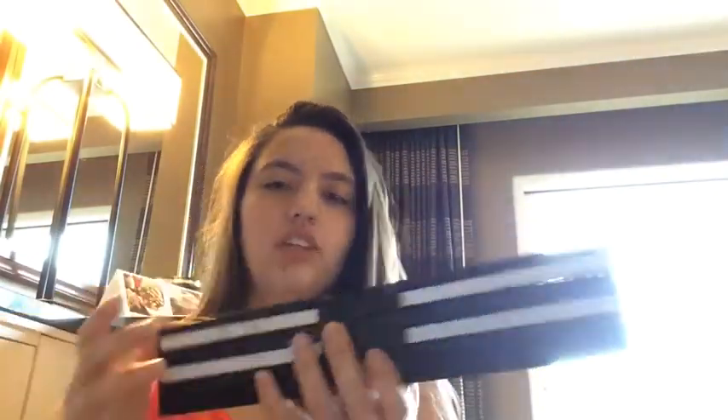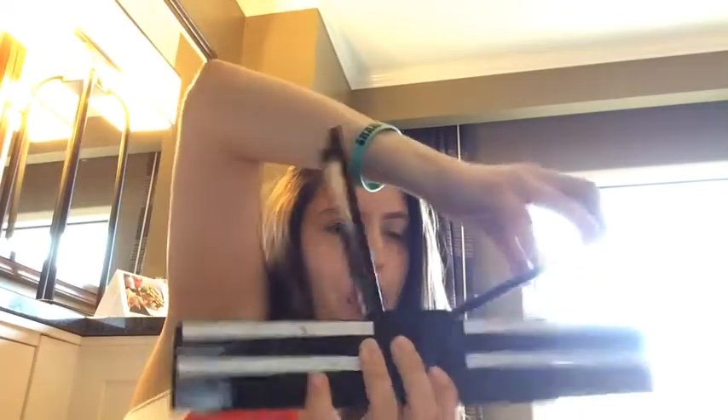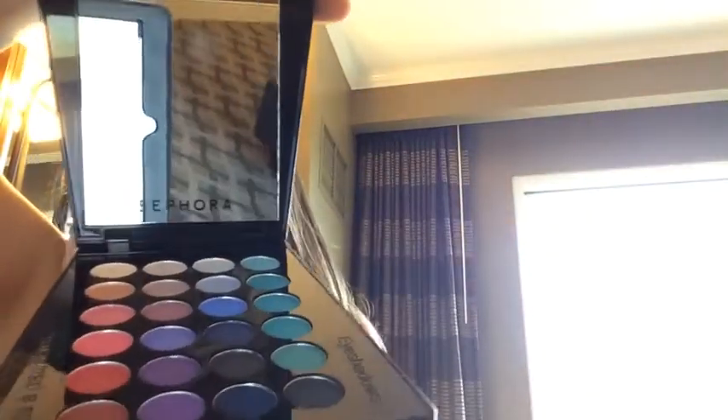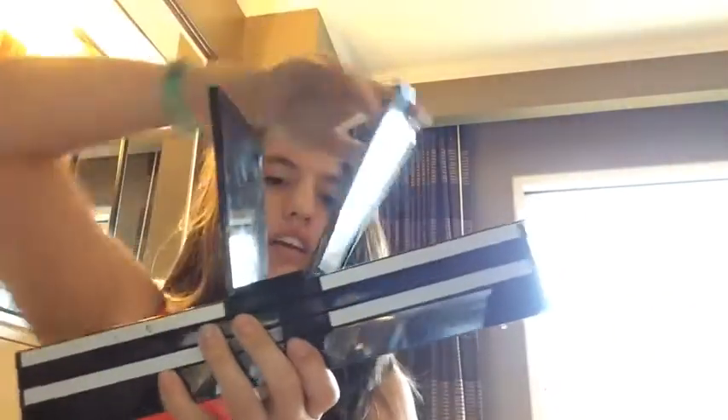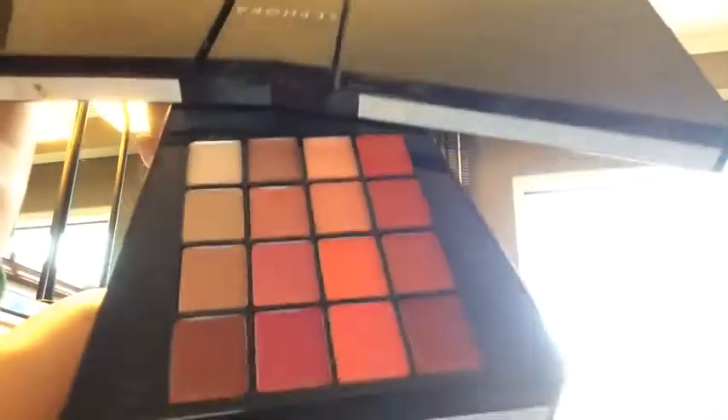I am using my Sephora palette. If y'all did not know, this is from a few years ago so they may not sell this anymore. But you can open it up — this side has the nude colors and this side has the pinks and all the pretty colors. When you close that, you can slide it and then you have your blues and greens, and then you have your lip glosses, which I think are really pretty.